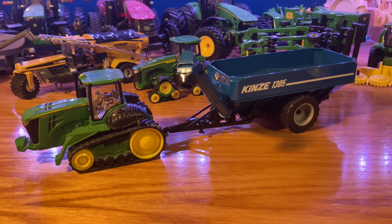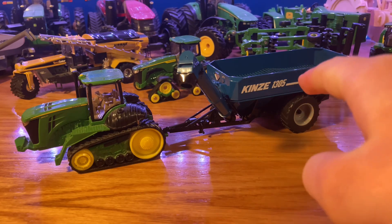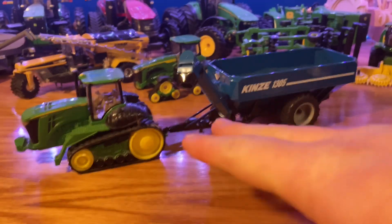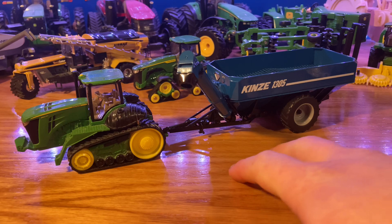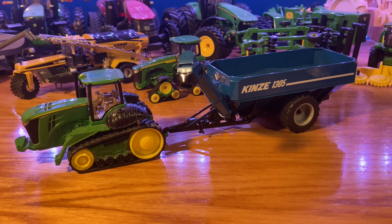Hello everyone, this is Model Deer Farmer. Today we are taking a look at one of these two items — the Kinsey 1305 Grand Cart made by SpecCast. The tractor is just there to kind of give you some comparison of what it looks like hooked up to a tractor. We're not doing a review on the tractor today, but let me know if you want to see a review on the tractor down in the comment section below.